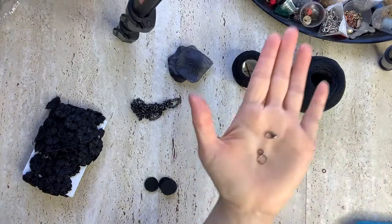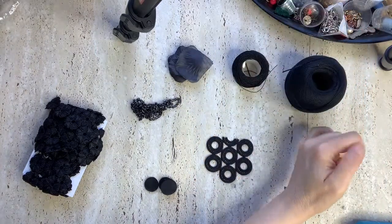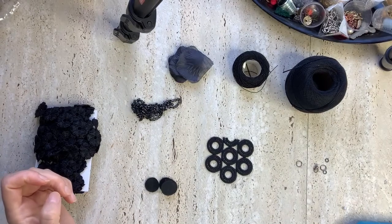And a clasp. So let's start. As usual, the video will be silent. Thank you.